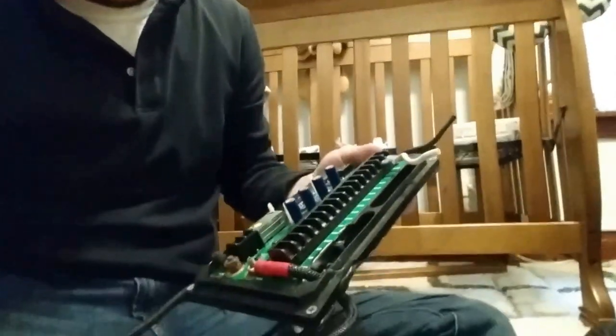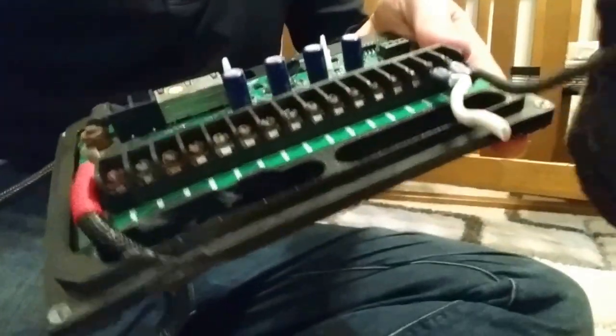Hey guys, this is Great Dane Hummer here, as you know me on the forums. I want to take a minute here and show you a bit about my S-Pod issues that I had. Here is my S-Pod, and what you can see is how much it burned and melted up in the corner here — the plastic and everything.